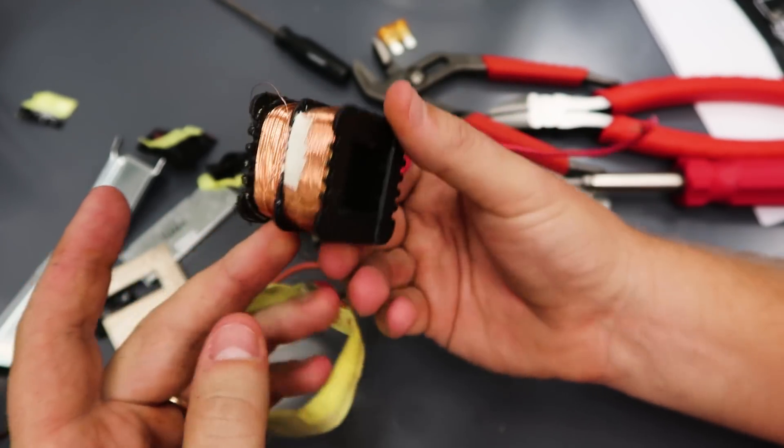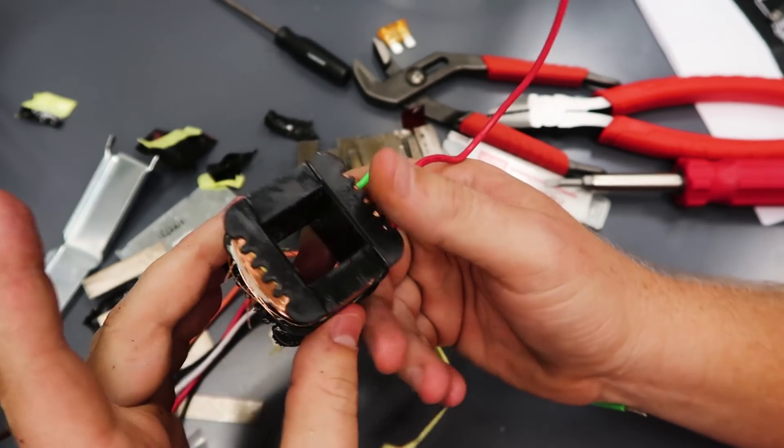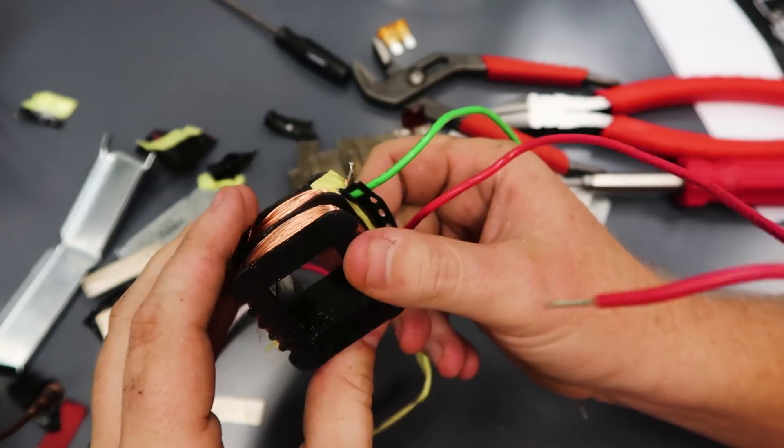That is the inside of a 40 VA universal residential HVAC transformer. Thanks for watching — talk to you next time.